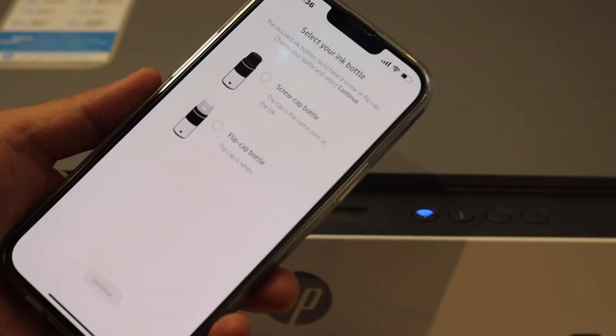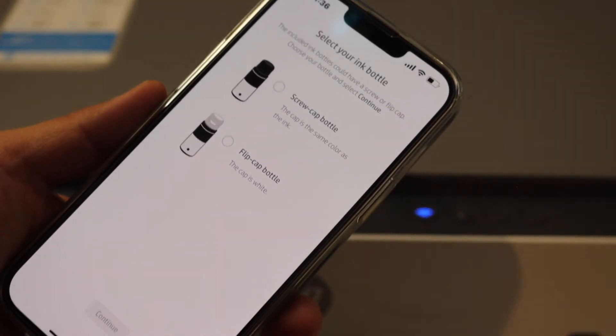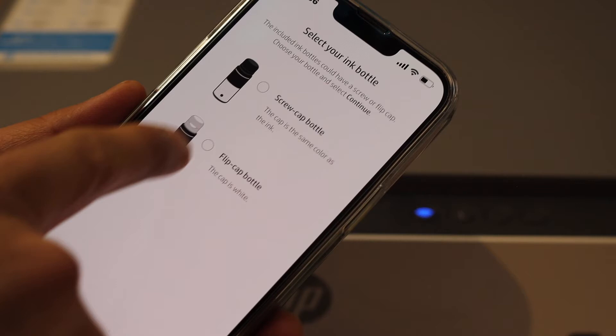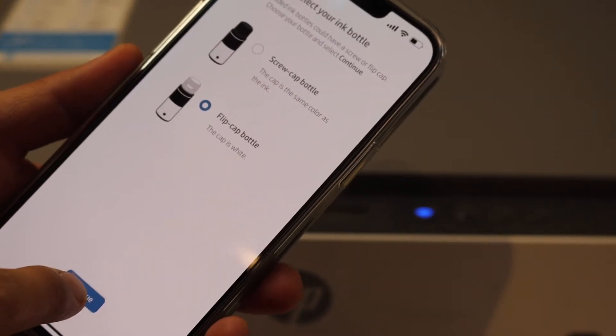On the next screen you have to select your ink bottle. We have a flip cap bottle, so we can select the flip cap option and continue.